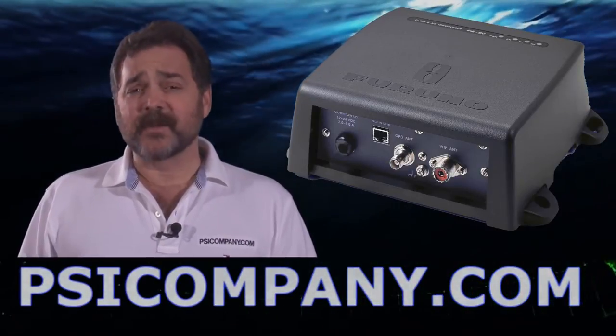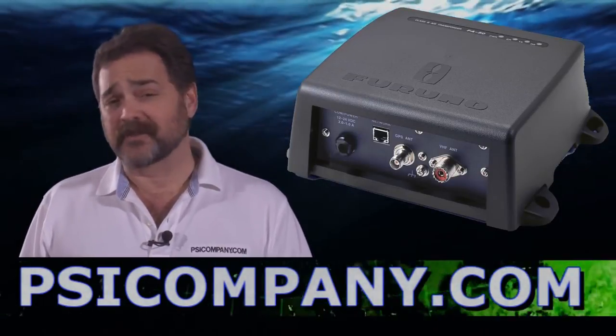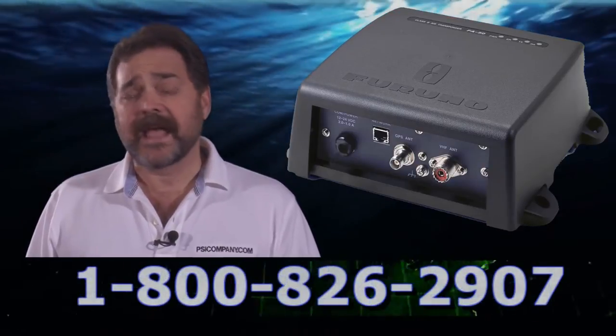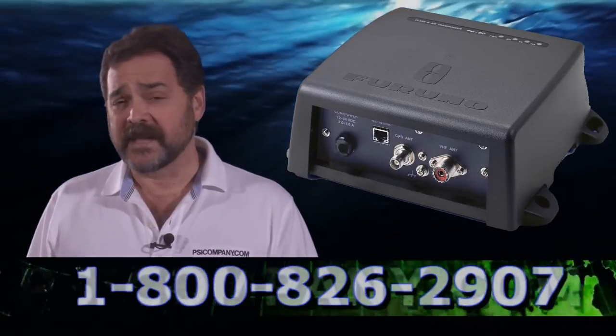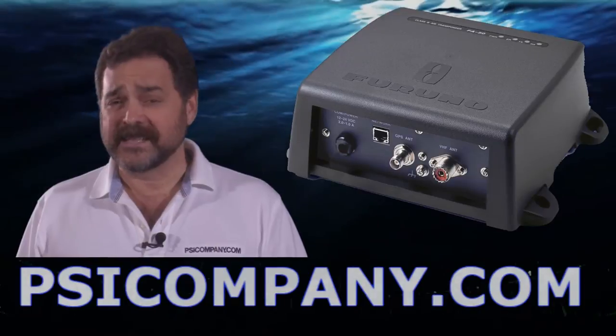Hi, this is Richard Hart from PSICompany.com here with another Marine Electronic product overview. Talking about the Furuno FA50, this is a black box networked AIS system — automatic identification system. It is designed for the Furuno VX, Furuno NavNet 3D, and Maxi NavNet networks.